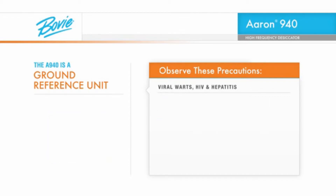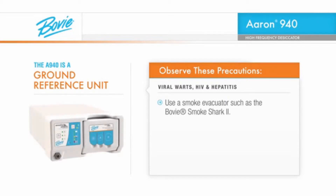If a viral wart is being removed or if the patient is infected with HIV or hepatitis, use a smoke evacuator such as the Bovee Smoke Sharp 2, wear a disposable surgical mask, and wear eye protection.